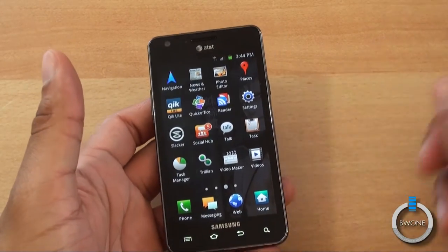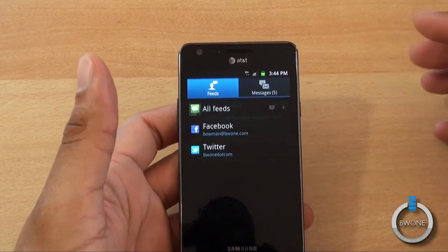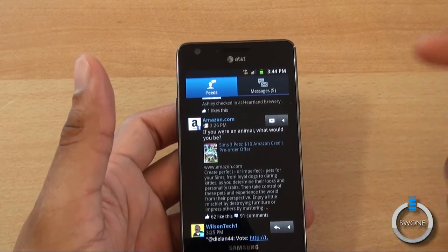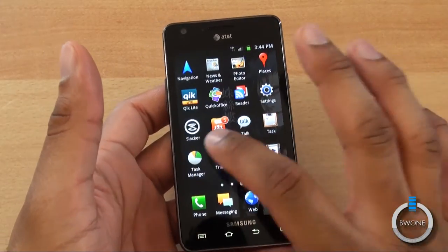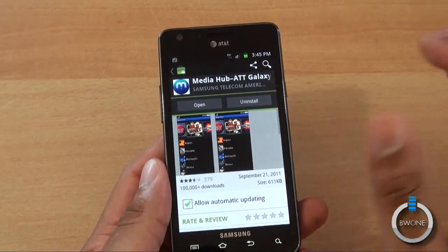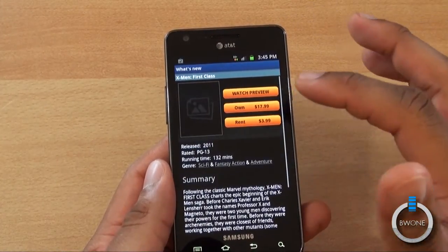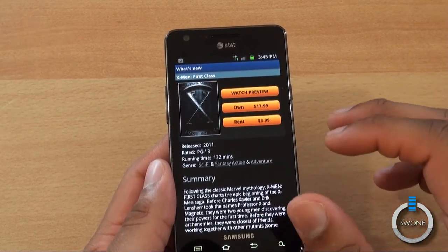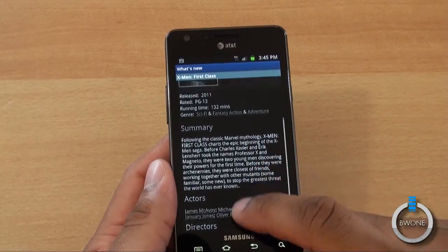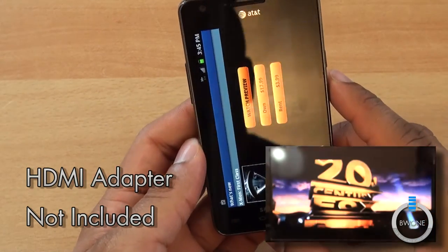Samsung has also included its Social Hub and Media Hub applications. Social Hub is pretty cool — it adds all your feeds and messages into one section where you can scroll through, thumbs up, retweet, all the same functionality in one place. The Media Hub has movies and TV shows you can own, rent, or watch a preview of. You can download content to the device or to other Media Hub-approved Samsung devices. You can also watch purchased content on your TV using the optional HDMI cable in full HD.